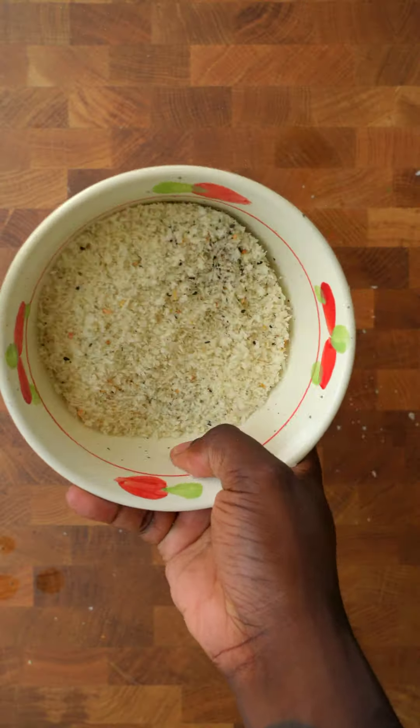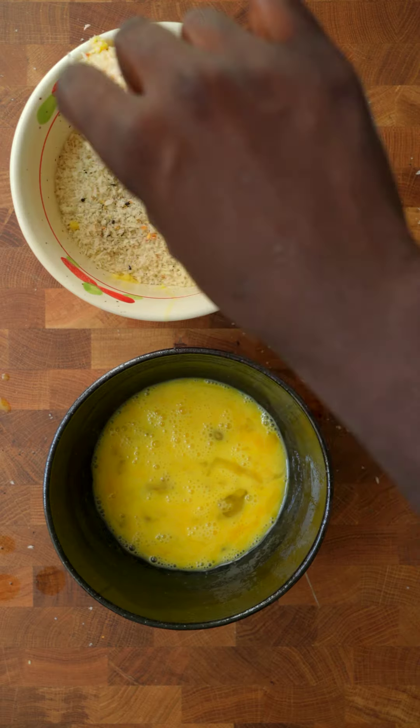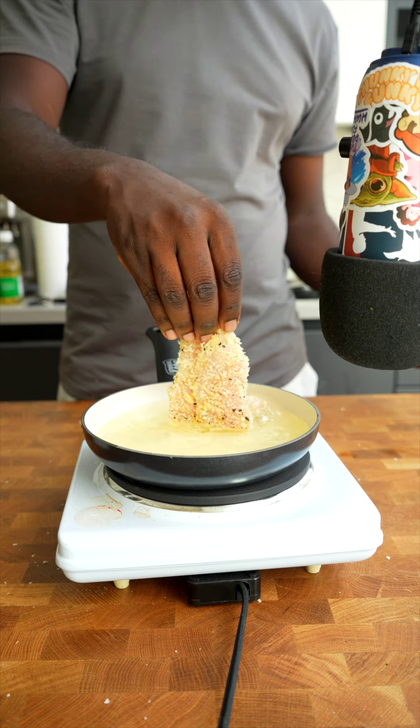Do-mi-so-ti. For the satisfaction of bringing it to completion. Sure. Do-mi-so-ti. Interest without meaning. Solutions without problems. And then you just have words.